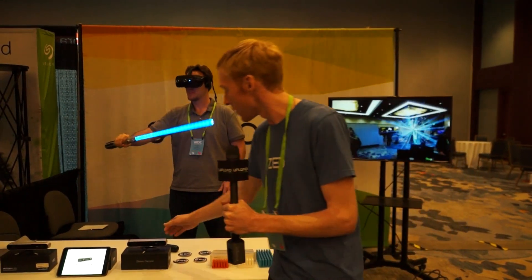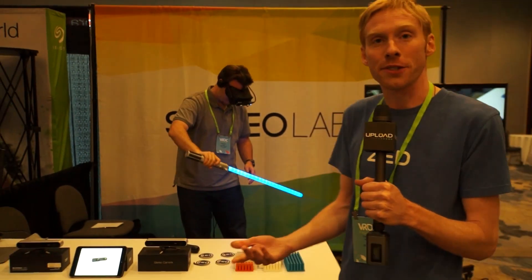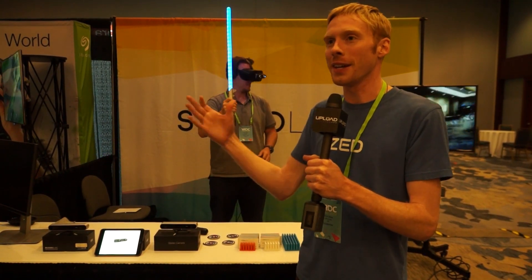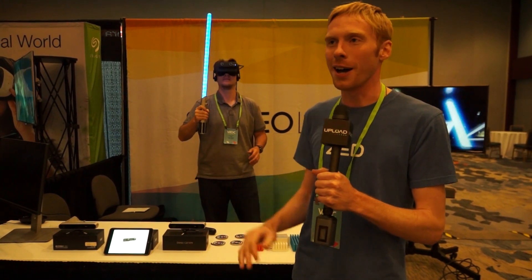We also have another camera already for sale called the ZED, which is made more for studio-style mixed reality. It works from one meter to twenty meters away, so you can easily have a subject with virtual elements flying around them — whether in a video game, an art exhibit, or other applications.